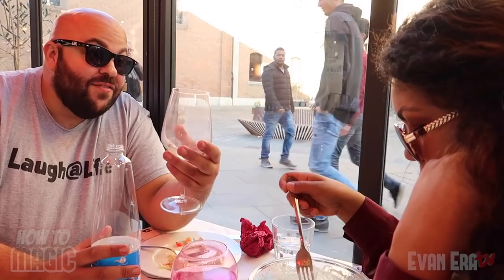Here's a fantastic trick to do at the dinner table that's sure to amaze your friends and family. Check it out — we're having lunch here in Pisa. Veronica, would you want some wine?